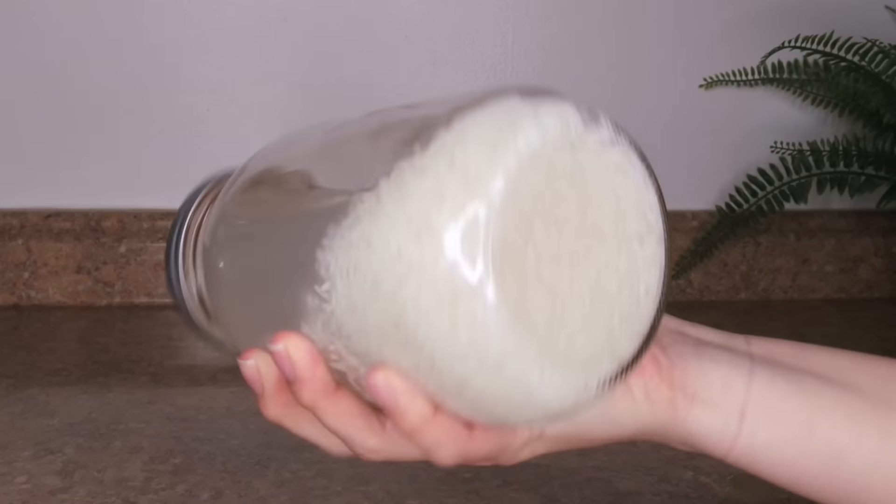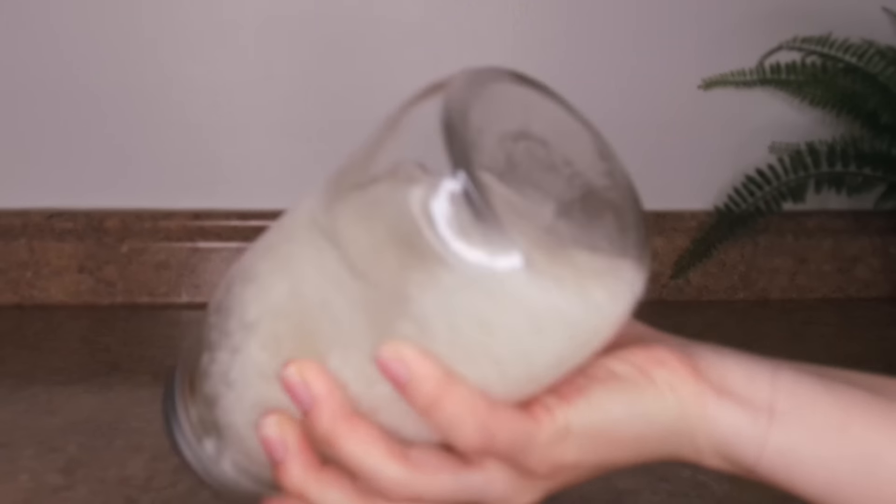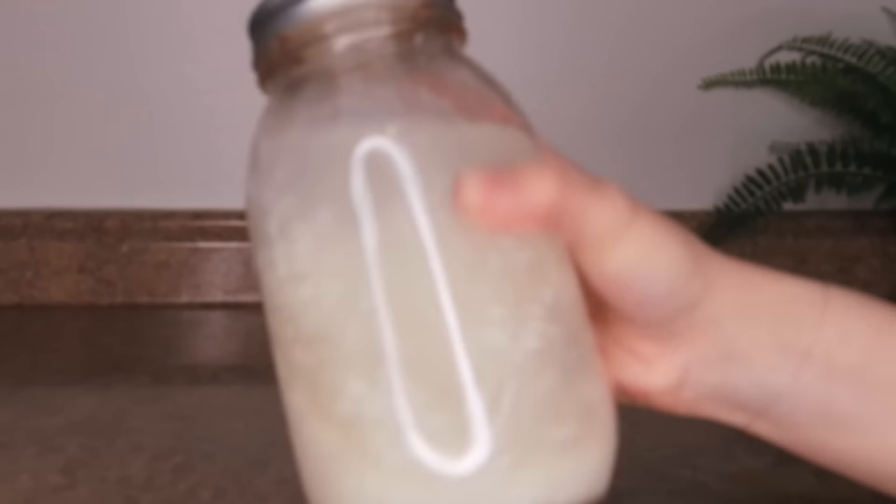Even though fermented rice water is a lot more beneficial for your hair, it does smell a little bit funky. I've found that if I use jasmine rice it doesn't smell nearly as bad as straight up white rice. If you have jasmine rice at home, I'd highly recommend it. If not, you can also add orange peels or essential oils into your rice water to mask the smell.